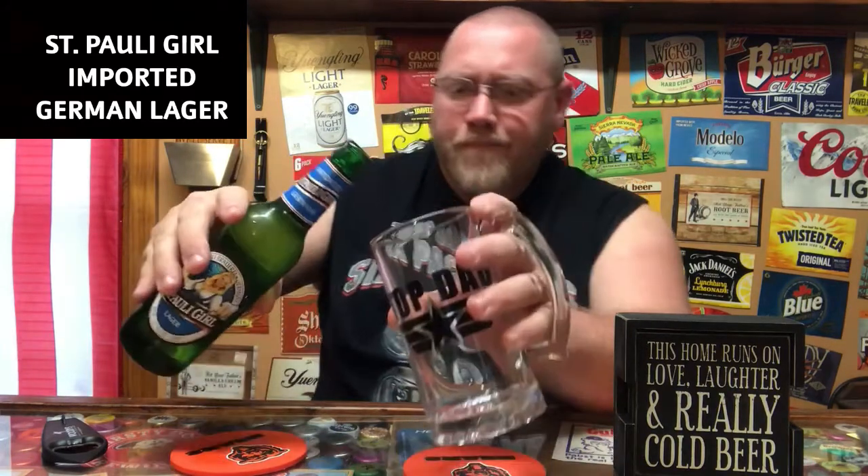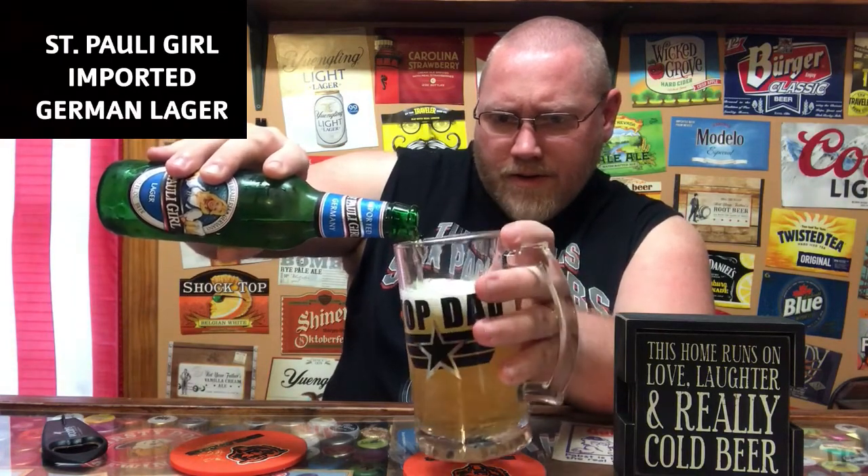Let's see here — I can already smell that skunkiness. Not a huge fan of that skunky, funky smell. But let's see how this thing pours and tastes.